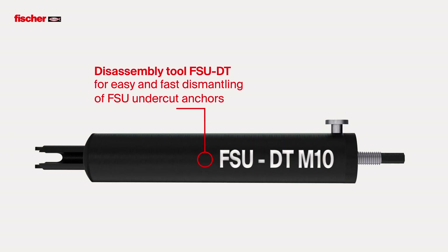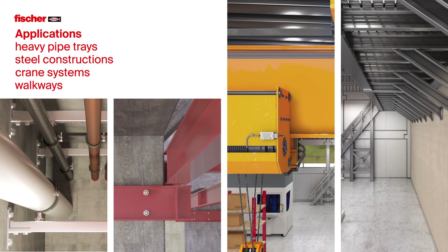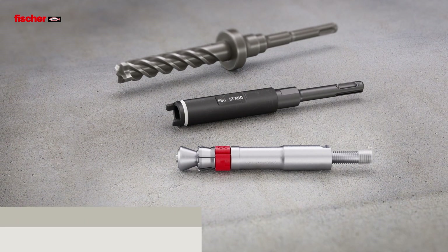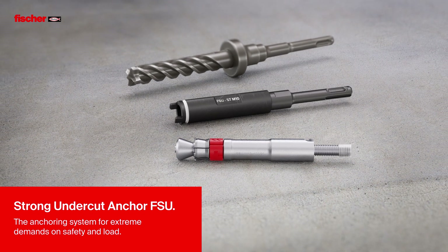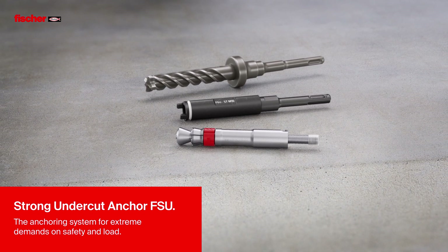The disassembly tool FSU DT allows easy and complete dismantling of FSU undercut anchors. Heavy pipe trays, steel constructions, crane systems, walkways, and many other applications where extremely high safety and load is required. Fischer Strong Undercut Anchor FSU – the anchoring system for extreme demands on safety and load.